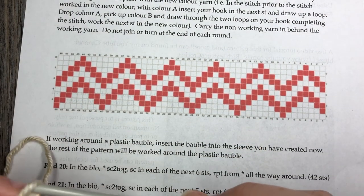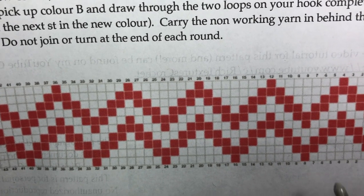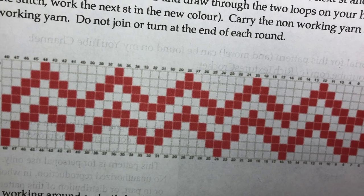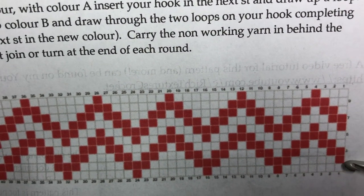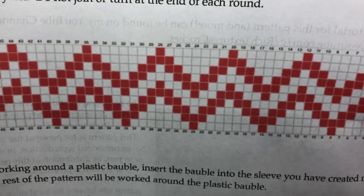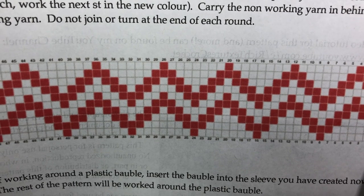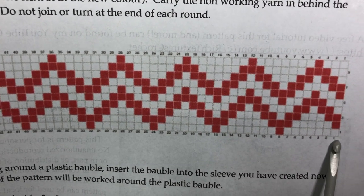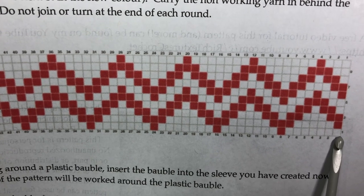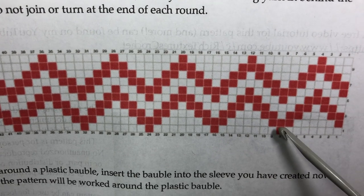We're now going to start following this chart, and it is very simple. Each of these little squares equals one single crochet stitch. There are 48 columns because there are 48 stitches in a round, and then there are 10 rows because there are 10 rounds of these 48 stitches. Because we are working in continuous rounds and not turning at the end of each round, we are always going to follow our chart in the same direction. I'm right-handed, so I'm going to start in the right-hand corner. The white squares are my color A, and the red squares are my color B.